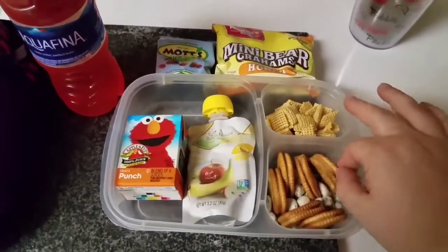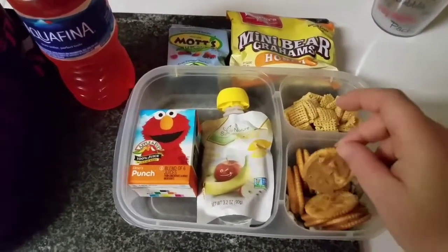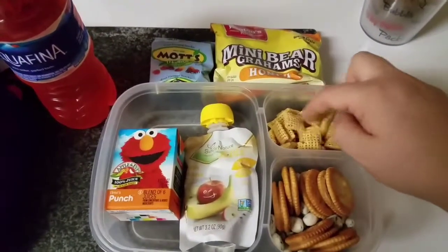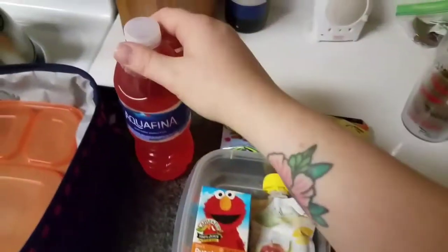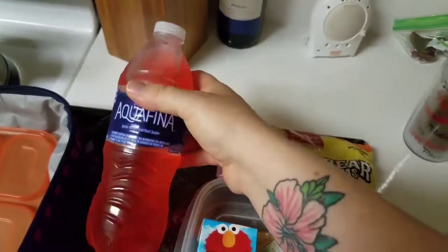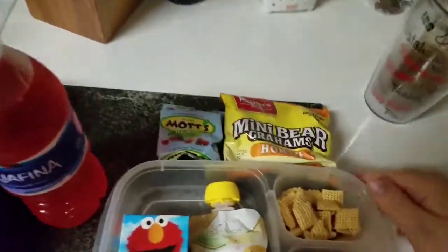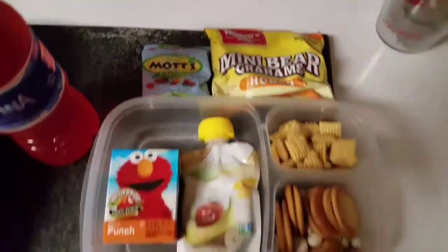Here's Jeffrey's lunch today. I'm sending peanut butter crackers — if you saw my closet video, I have a ton of them. Some yogurt-covered raisins, some Chex cereal, applesauce, juice, and the big water. I sent the small one yesterday and when he came home he hadn't drunk any of it, then he went to the fridge and got the big one, so apparently he prefers the big bottle. And then we've got fruit snacks and Teddy Grahams.